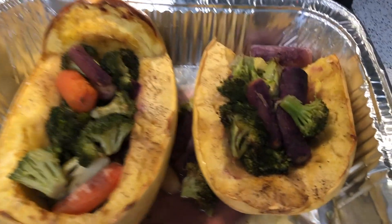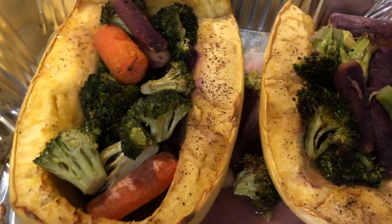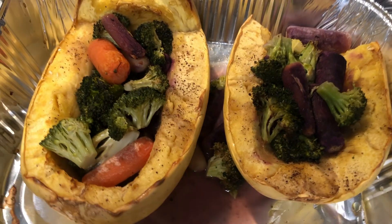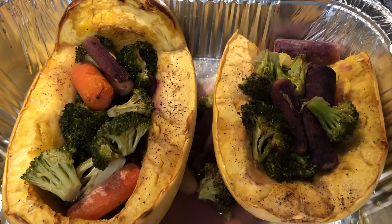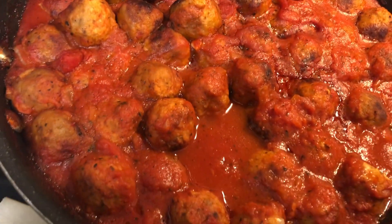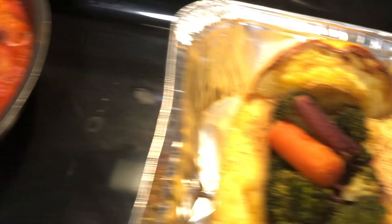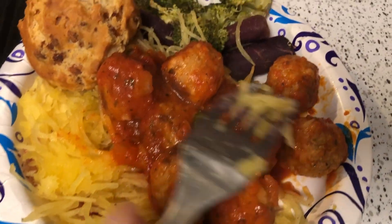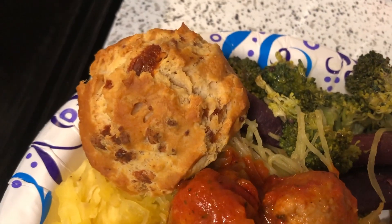Okay guys, this is how the squash turned out with the broccoli and the carrots. It had to bake for a good hour because it wouldn't cook with the lid off. But it's soft now, and here are the yummy delicious meatballs. This is the spaghetti squash — you tear it off and it looks like spaghetti. I put it on the plate, then added the meatballs, the vegetables, and here's the muffin I made too.